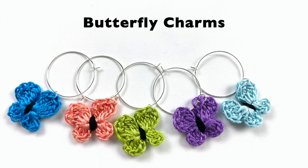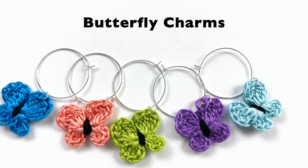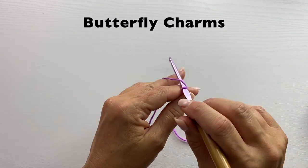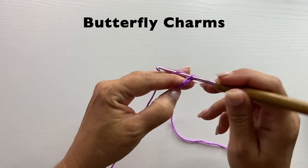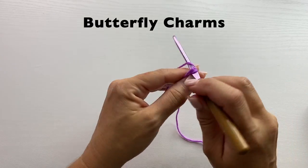Let's get started. These adorable motifs can be used for all sorts of accessories, including hair clips or ponytail holders, or even an accessory to a bag. We start by tying our yarn to our crochet hook and chain five. Slip stitch to the fifth chain from your hook to form a ring.